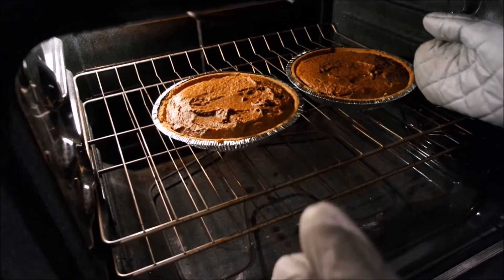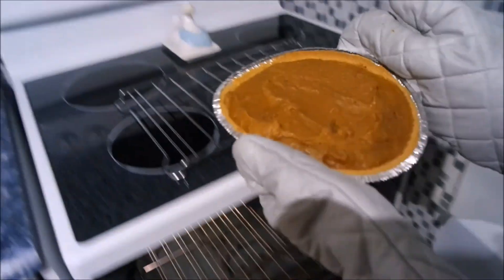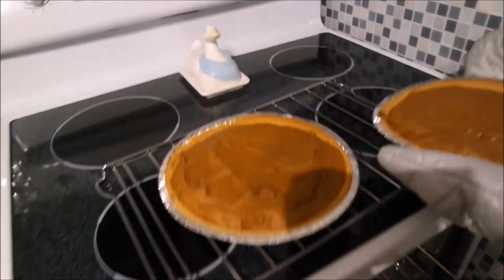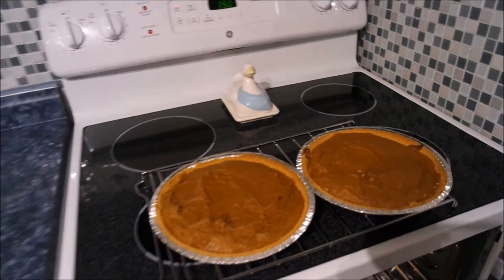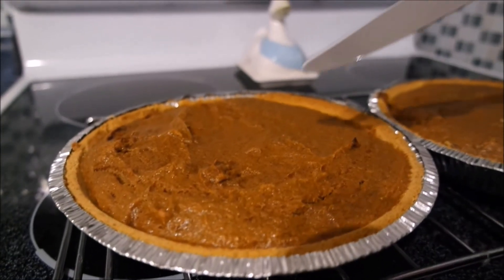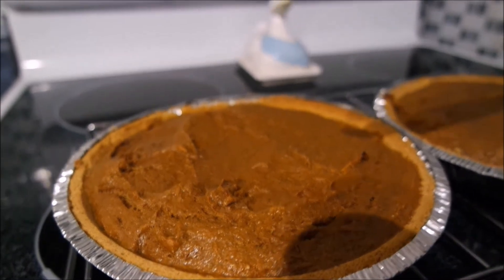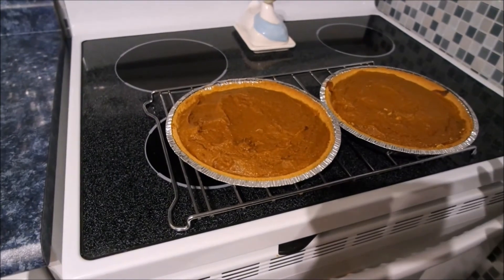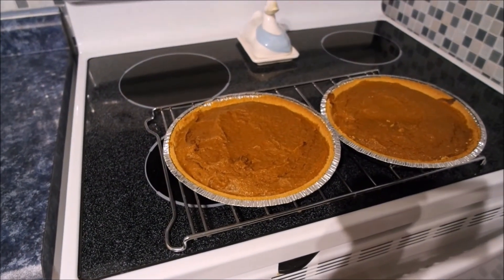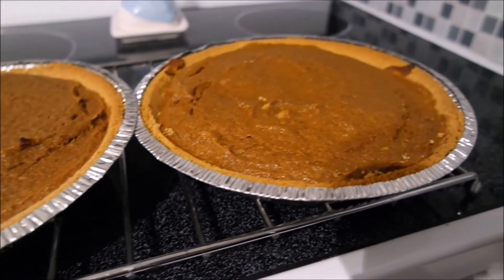It's been about 40 minutes — we're going to check it out of the oven. We're going to open the oven and test to see if the knife comes out clean. Yep, passed the test — it is ready! Now we're going to let it cool down and garnish with some fresh whipped cream. Smells delicious guys!